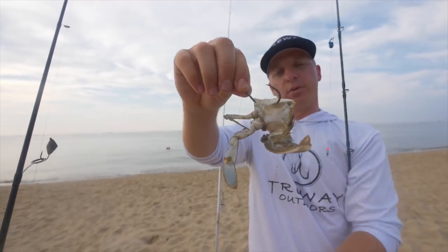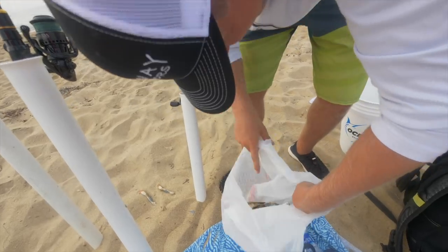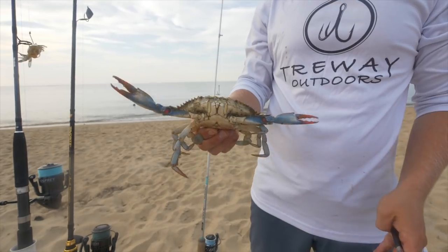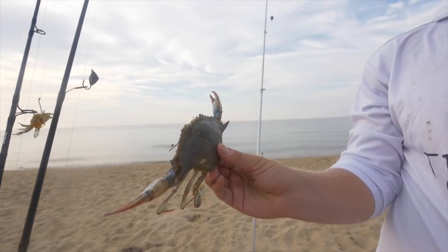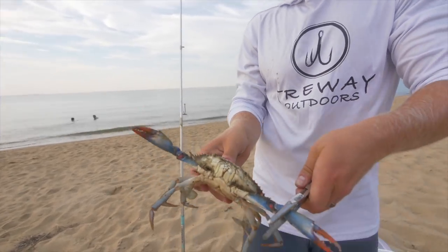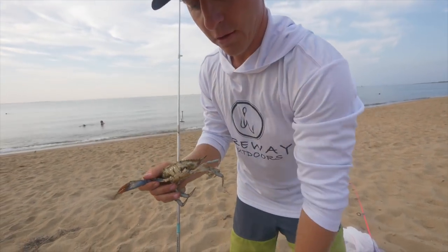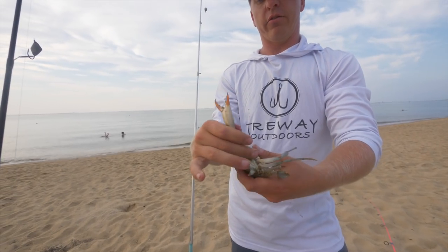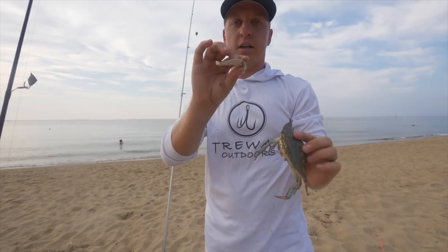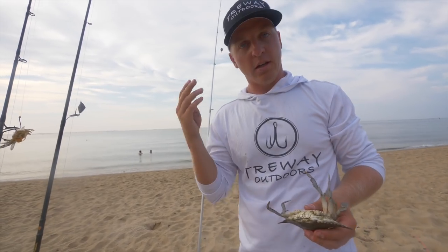Let's grab another live one — he's grabbing onto his buddy, that's the fun of fishing with blue crabs. When handling a live blue crab, just grab it in the back. I like to use one pair of pliers — they only have two big pinchers. Grab the other claw with your hand, then take his claw off with the pliers, and take the other claw off with your hand. Now he's not going to get you.